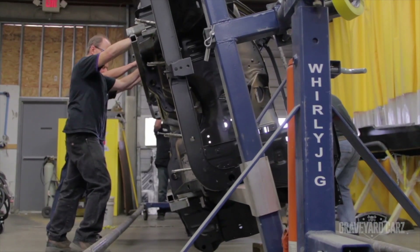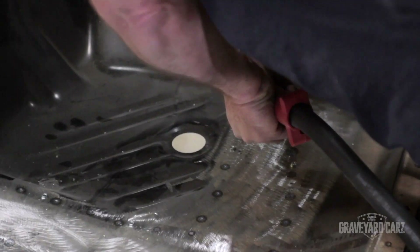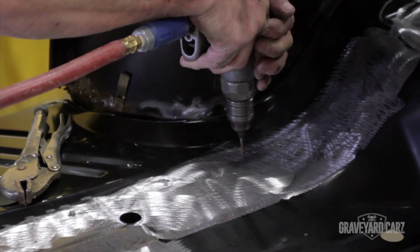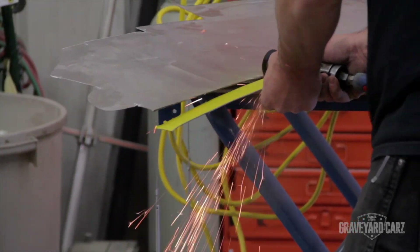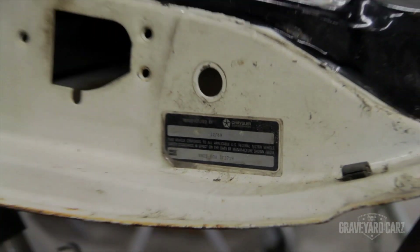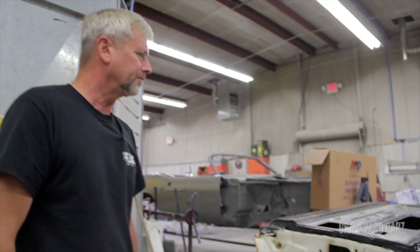What we're doing at Graveyard Cars is duplicating the assembly line process, but with today's technology and today's equipment, which is better as everything has evolved. The cars that started to rust after four or five years in the beginning and were completely rotted out after ten or fifteen years in some cases will be around for generations to come — with our new process, our new techniques, using the old style as a pattern.